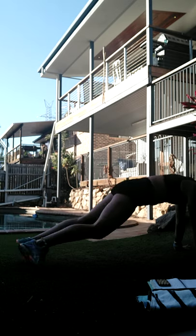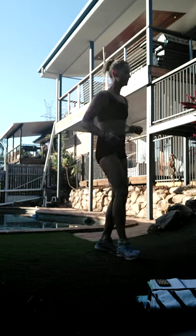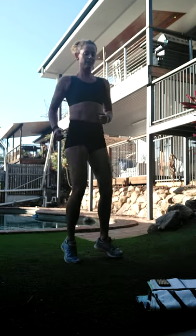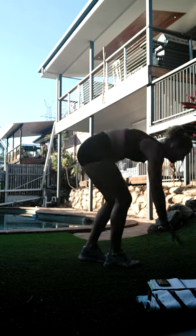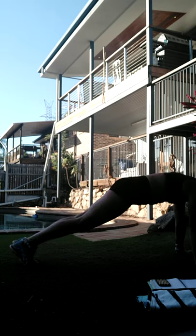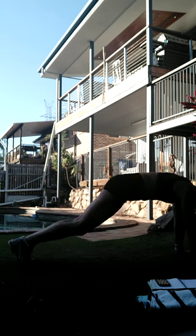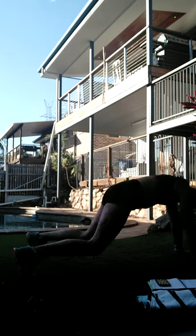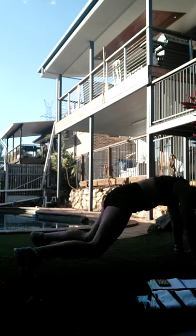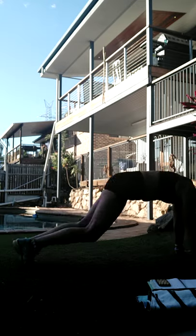If you want a lower impact, step it out, in, out, in, bring it up - I'll go over that again in the second round. Lower impact: take it to the side, to the other side. Otherwise jump it in and out. Now shifting the body weight into the hands takes that load out of the legs.